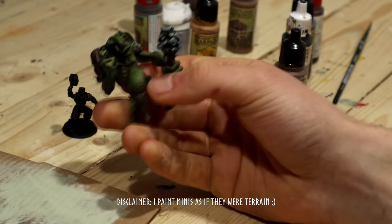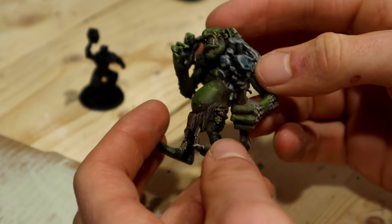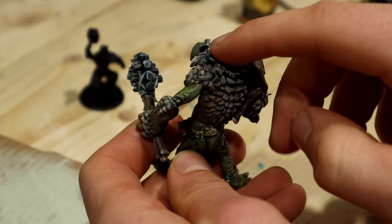First, I'll present the ugly giant. I just did my quickest paint job and had to fix a missing piece with bark bits on the back.